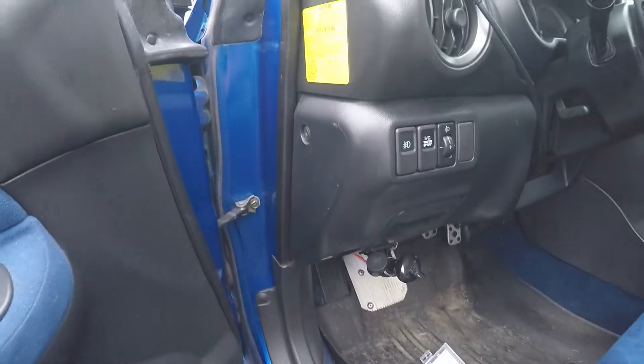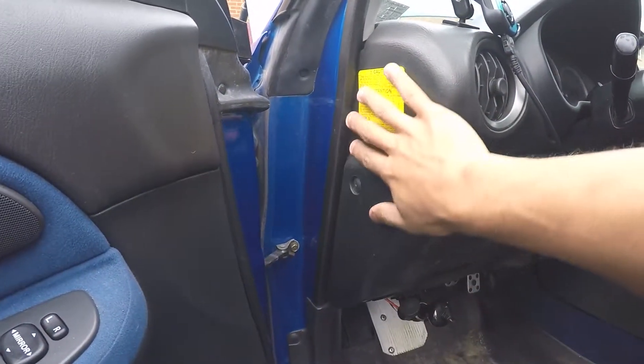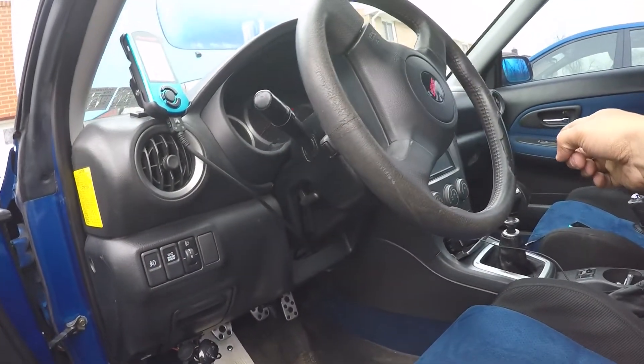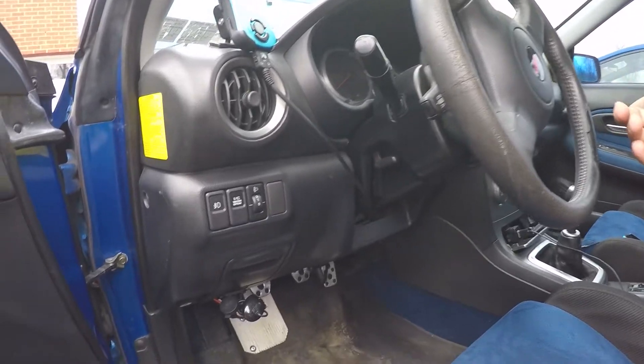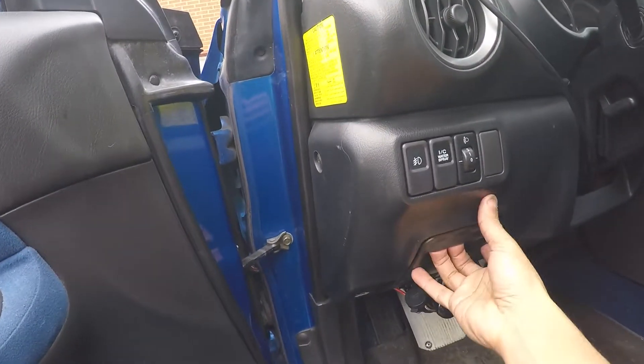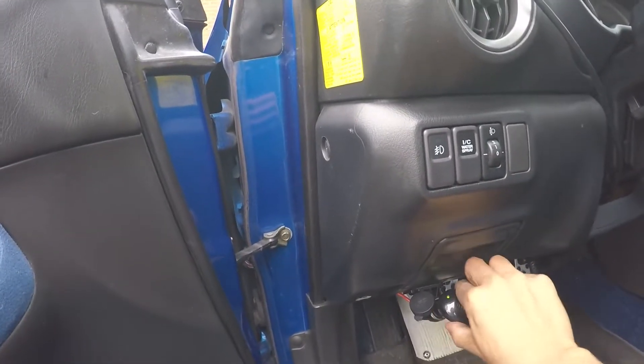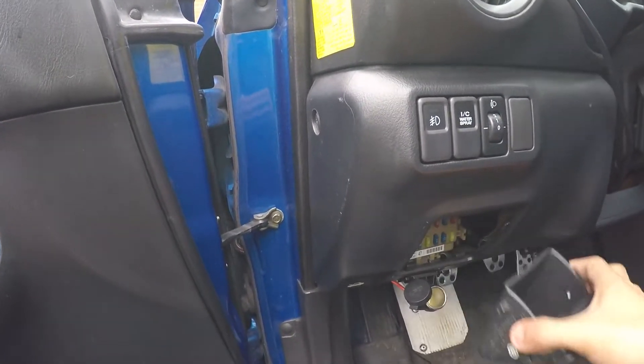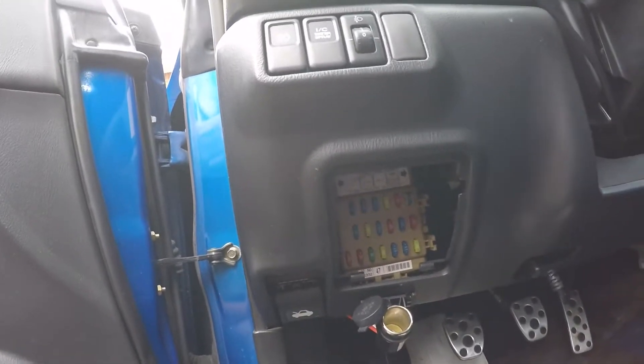The second fuse box is inside your car. Every car is different. When I had my Eclipse, there was a panel on the side that opened up and my fuse box was in there. Some cars have it on the passenger side under the glove box or somewhere like that. In this car, it's right here. So this is my dash cam — I'm going to unplug that, flip this down, pop it out, and my fuse box is right there.